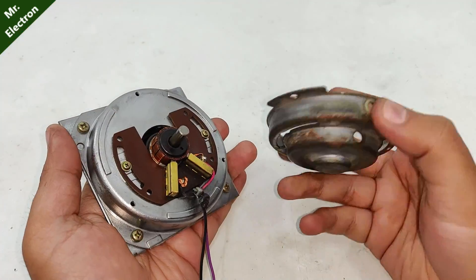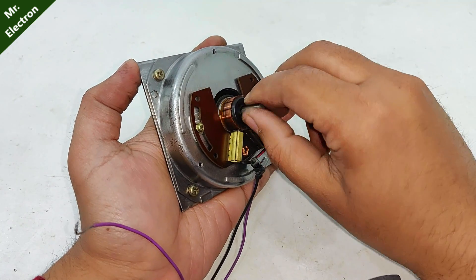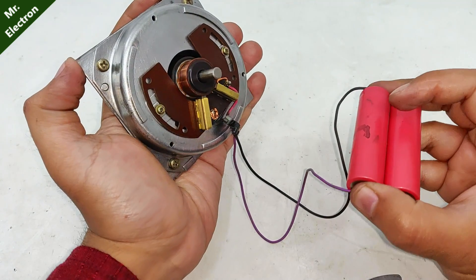I haven't placed the base cover yet, but everything is oiled and it's working a little smoother than before. Let's try it now — it should start. You can see that it is working.